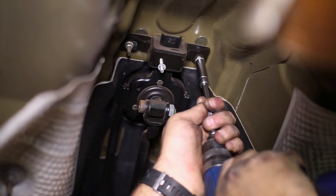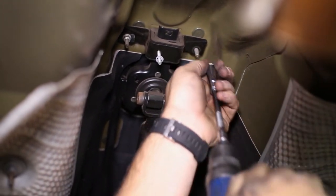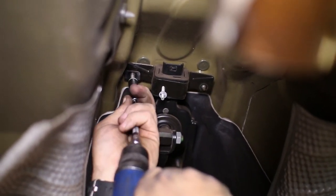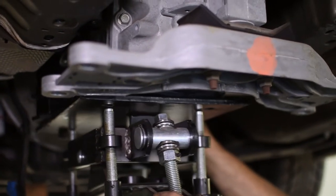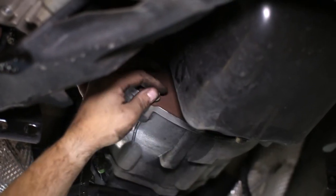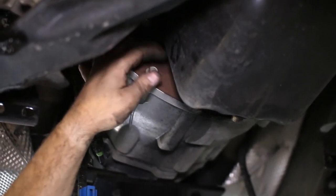Lowering the transmission a tad with the pull jack will enable us to unbolt the shifter from the body. We then placed the transmission jack under the trans and tied it down. The bell housing bolts are all that is left to remove the transmission — the topmost bolts are the hardest to reach, but an extension and wobbly socket will do the trick again.